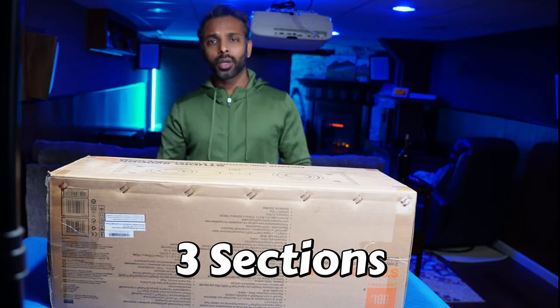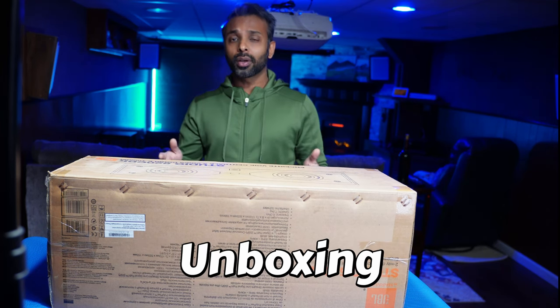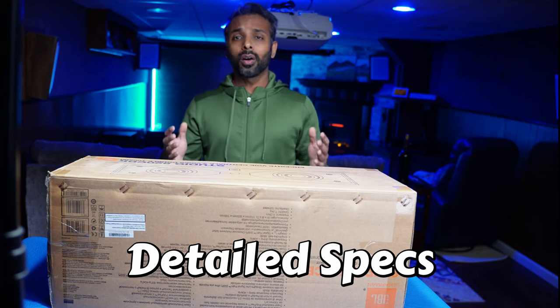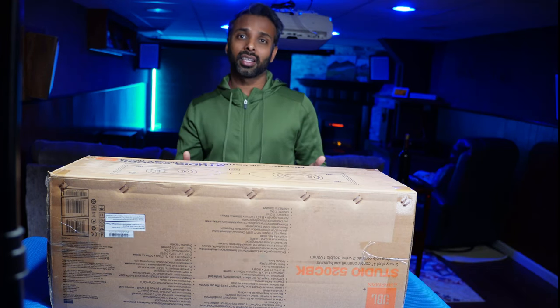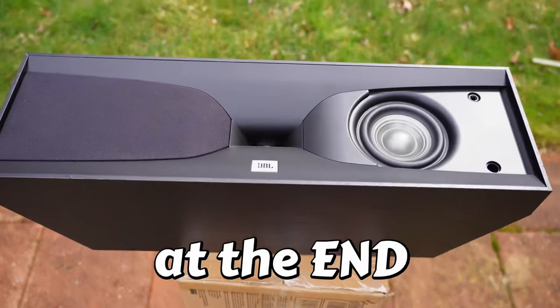Let's divide this video into three sections. Section number one, let's unbox this and in the process I'll tell you about some major specifications. In section number two, we will go over all the specifications in very detail, and I will also show you some close-up shots of the speaker from various angles.